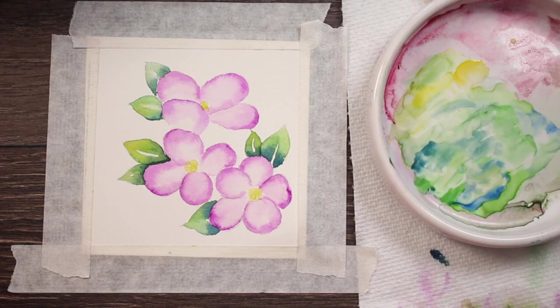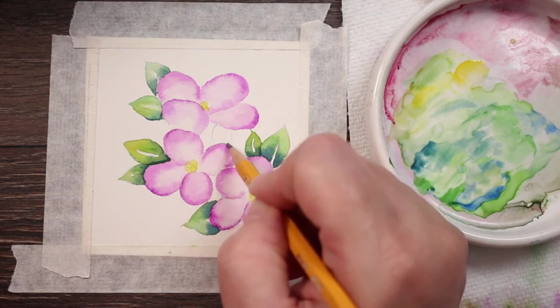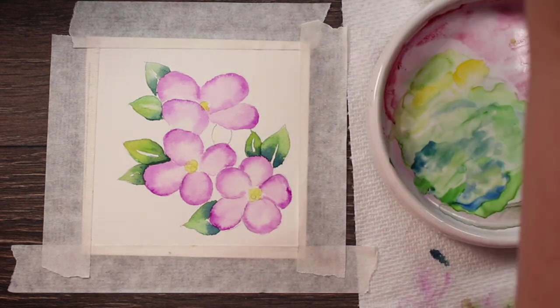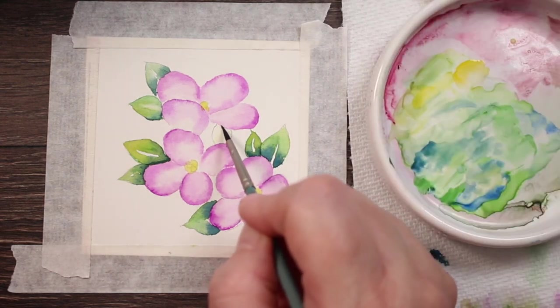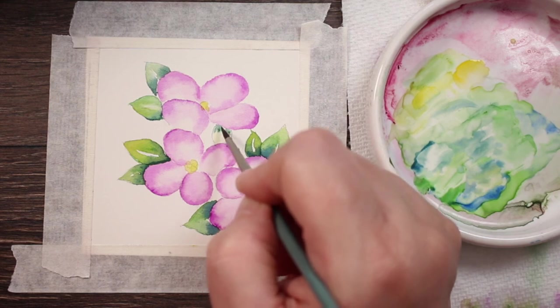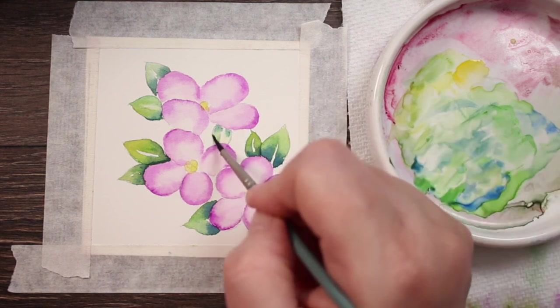You can let that dry. I think right here needs a leaf so let me make one there — it just looks like it needs a little leaf. Sometimes as you're going you can correct your composition. I think it needs a leaf here; I could be wrong but I'm going to try it anyway. Yeah, I think that looks good — it needed a little leaf there.